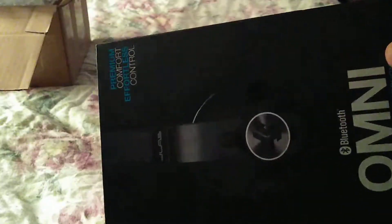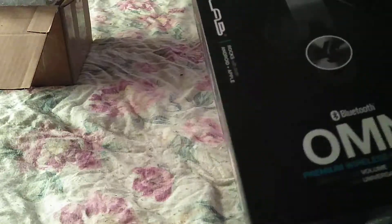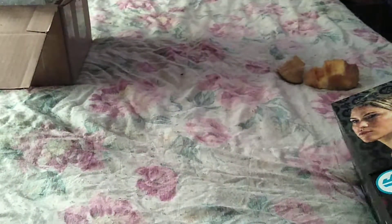They're brand friggin' new, guys. Look at this seal still on these bad boys. This is my first time ever having a pair of JLab anything. Really nice box.